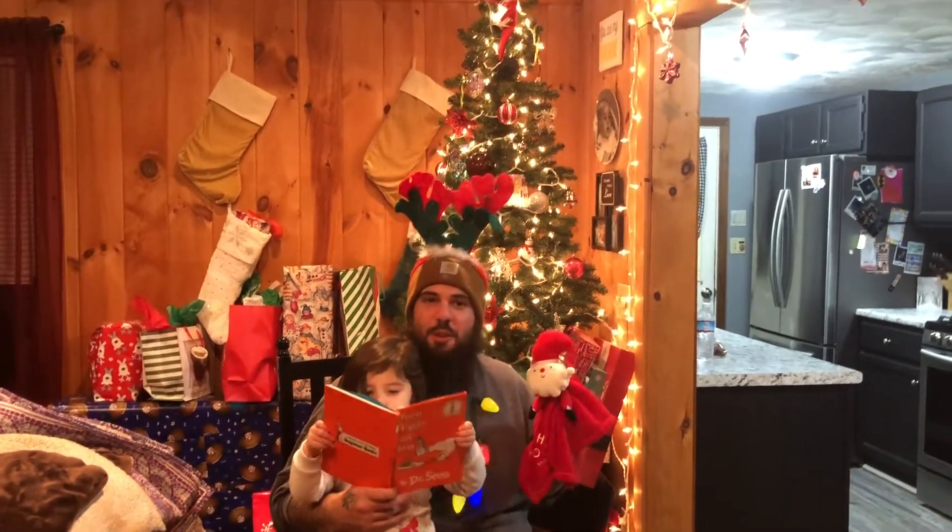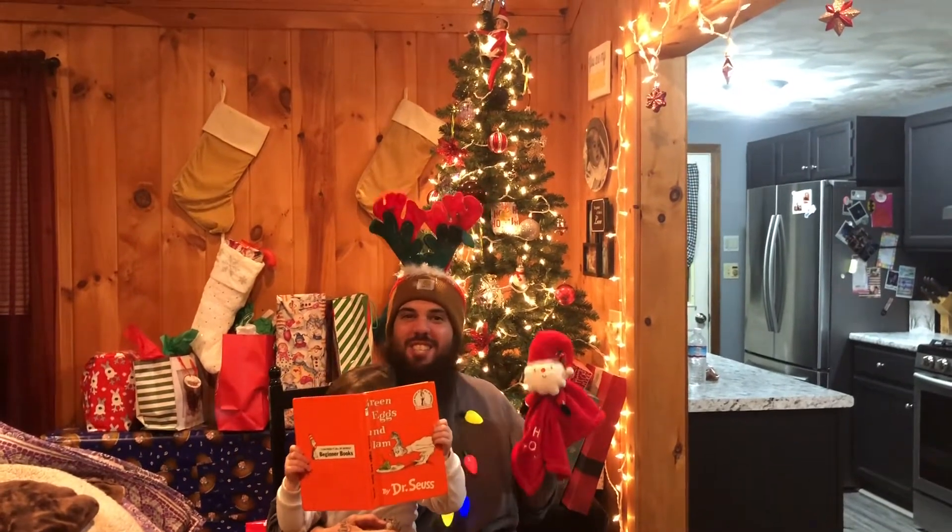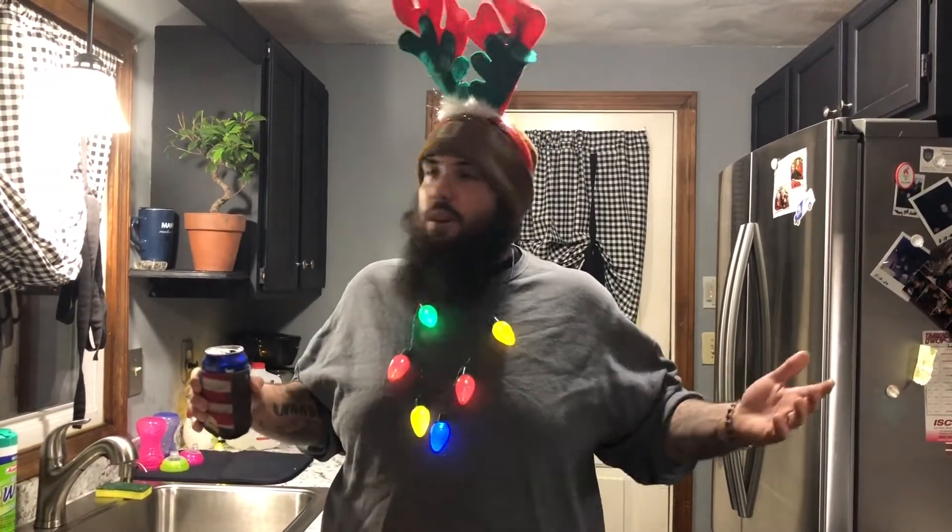It was the night before Christmas and all through the house people were starving for fried chicken, so let's get to work. What's going on YouTube, welcome back to Sig's Kitchen, I'm Big Sig. Today we're gonna do a short but great video — it's the holiday season and we're all fried, so today we're making fried chicken.